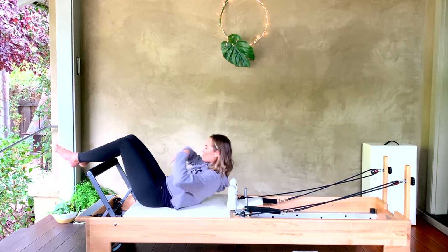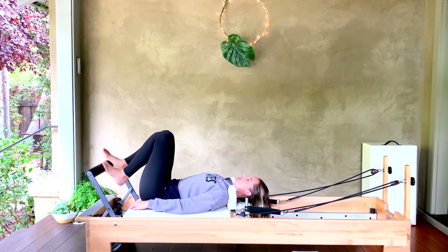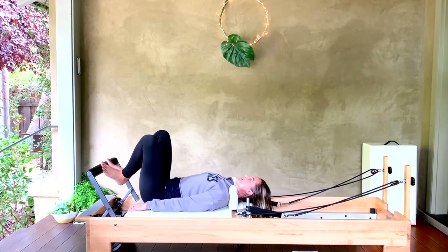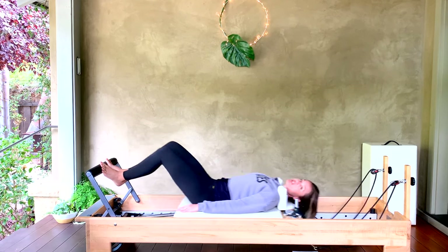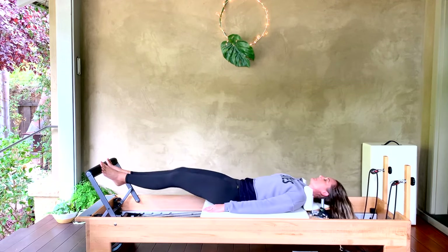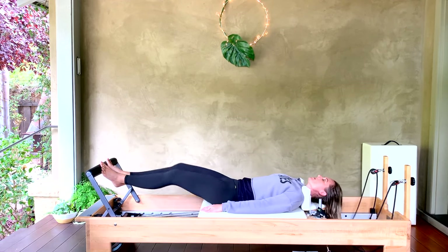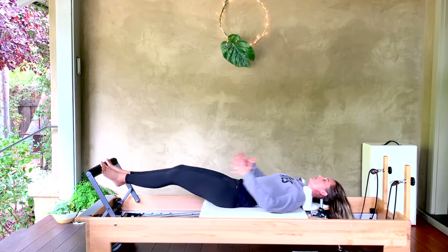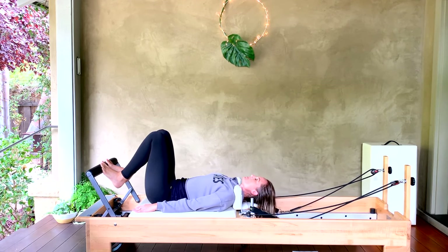It's chilly here today but hopefully we'll warm up real quick. Go ahead and come to lie down on your carriage. Let's start on our toes in first position — heels together, toes apart. Here we go: take an inhale, exhale press out, inhale in. Let's take eight reps of each foot position. Think of lengthening through the spine, breathing into that upper back, expanding the rib cage sideways.